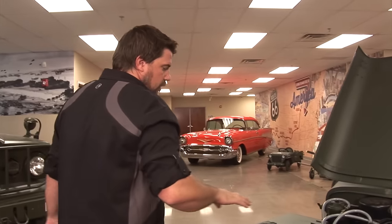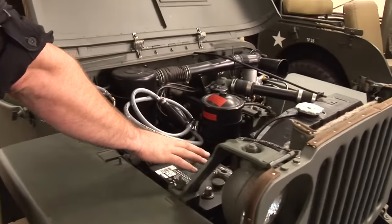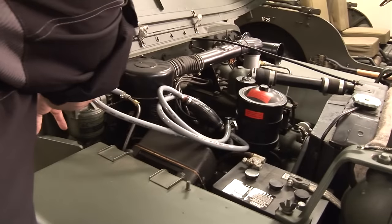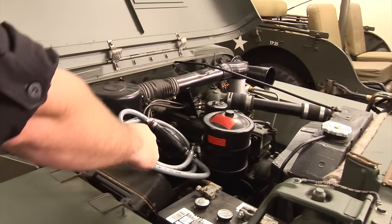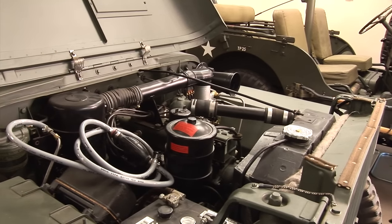It is a 6-volt electrical system. You can see the battery is contained right here. This is where your fuel filter, voltage regulator, starter, generator, and distributor are located.